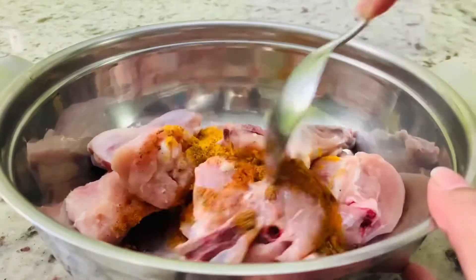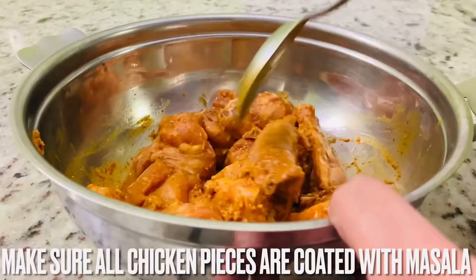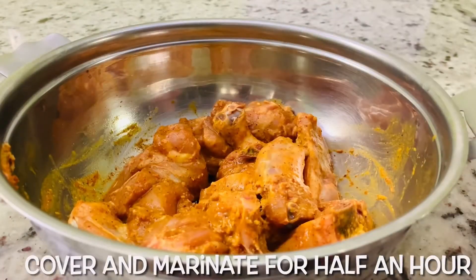Mix well. Make sure all chicken pieces are coated with masala. Cover and marinate for half an hour.